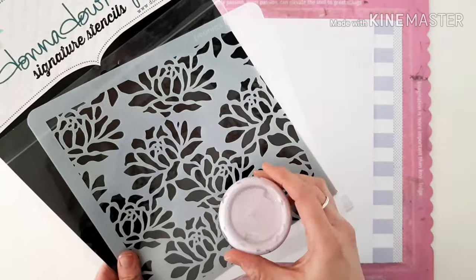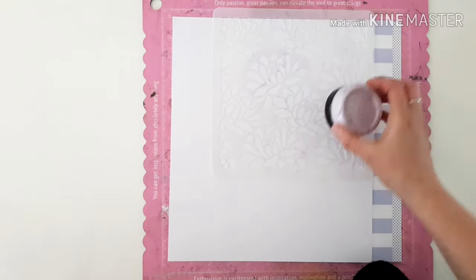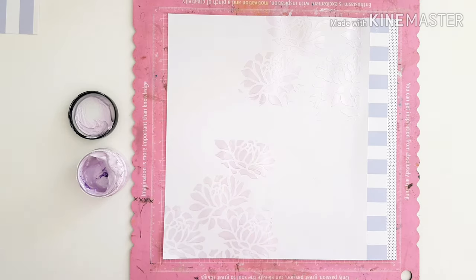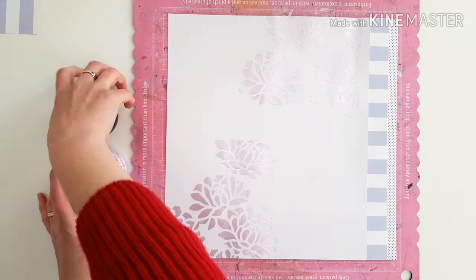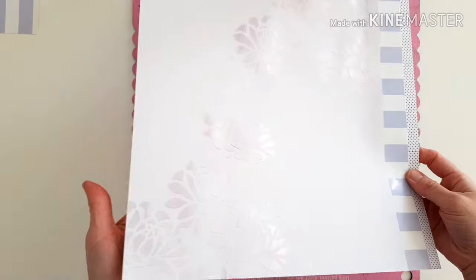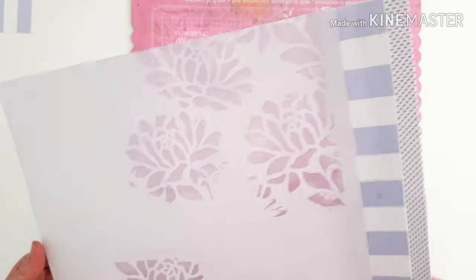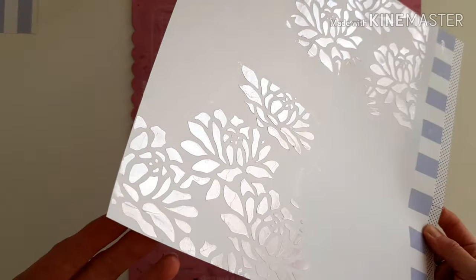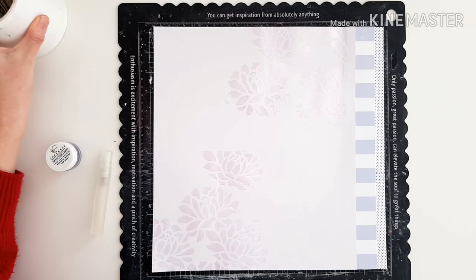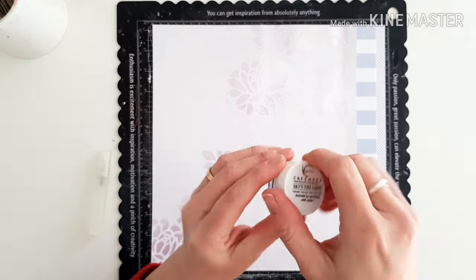Coming in now with that gorgeous peony stencil and some Dazzler's Eye Lilac. Smooth like butter — it's always a dream to use the Dazzlers. And the shine on them, that lustrous, lustrous shine — just have a look at this. Look at that amazing, really fabulous shine. I just love it.